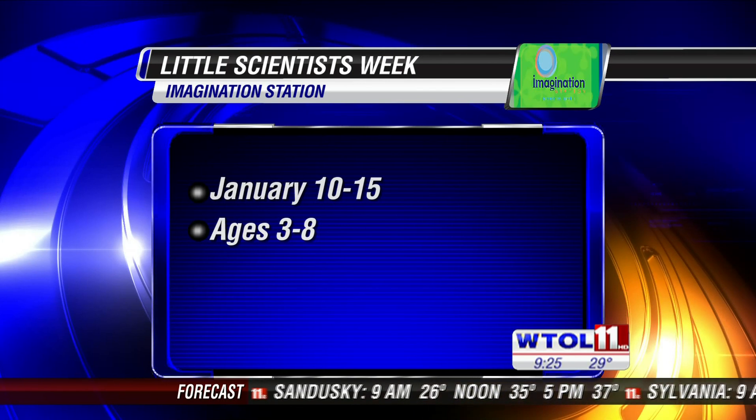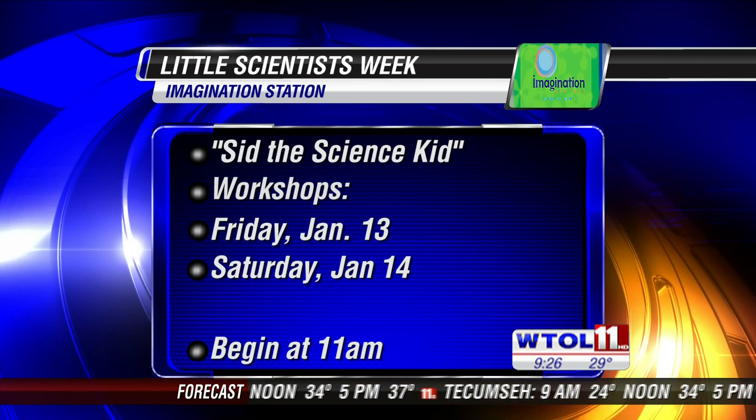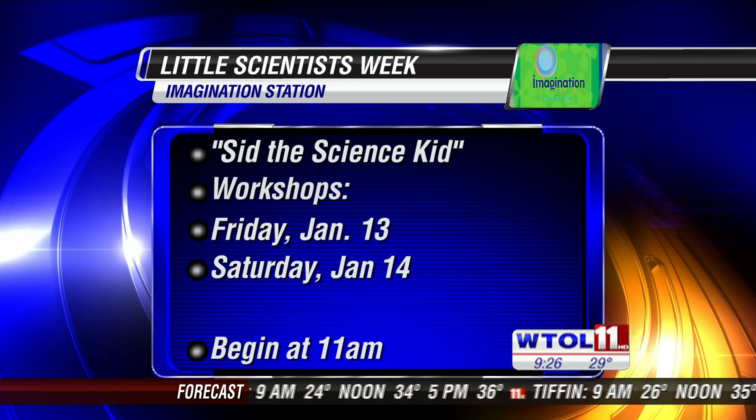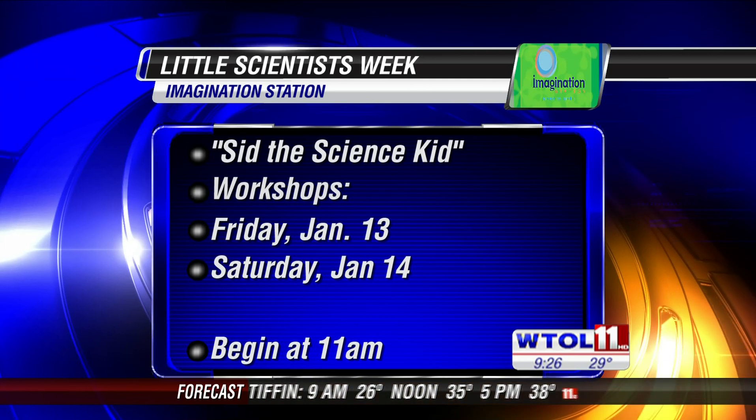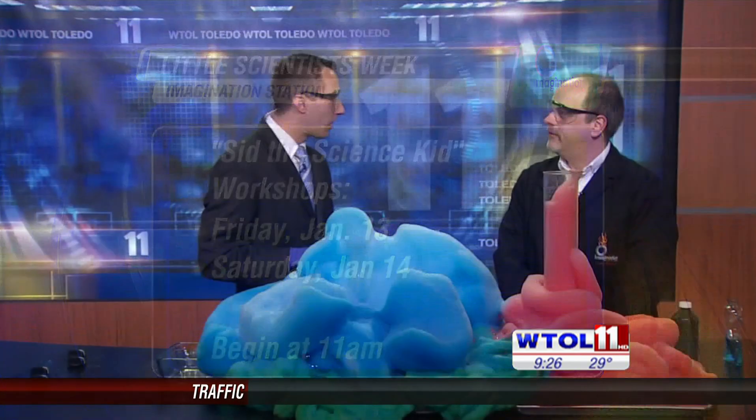Very cool experiment that you came in here and showed us today, Carl. I do want to pass along all that information — starting next Tuesday it is Little Scientist Week, going through the 15th. The whole thing is geared toward kids between the ages of 3 and 8. Sid the Science Kid from PBS will be doing workshops with the kids next Friday and Saturday beginning at 11 o'clock, and the website has all the information. Carl, you are welcome anytime in here to talk science and do science experiments — it's always fun, always good science.